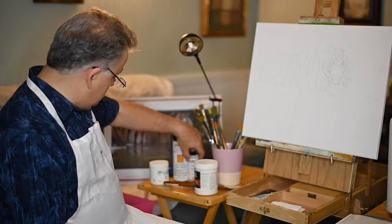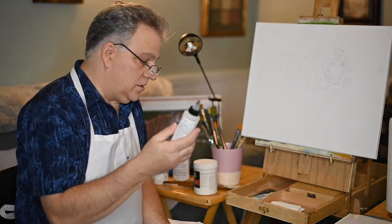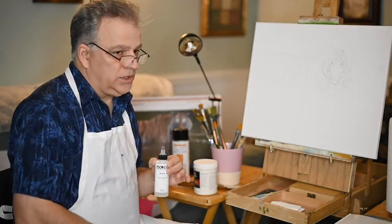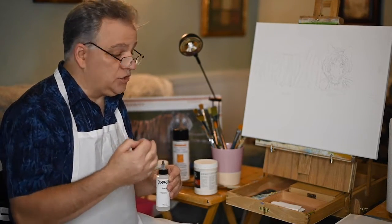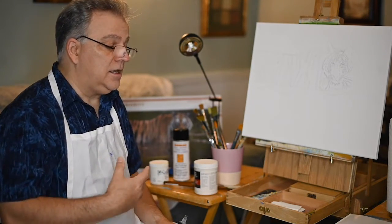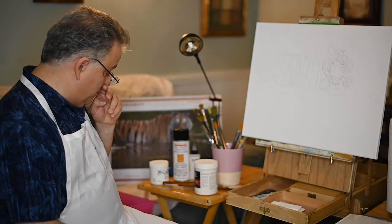The next thing to think about is a retarder — some kind of product that makes it so the paint doesn't dry as quickly. This gives you more time with acrylics, because acrylics dry fast. If you're going to work in oils, you have to take a course in oils because there's a huge difference. But for acrylics, it works really great — it extends the paint and makes it flow better. There are many different brands; you don't have to buy the specific brand that I have.